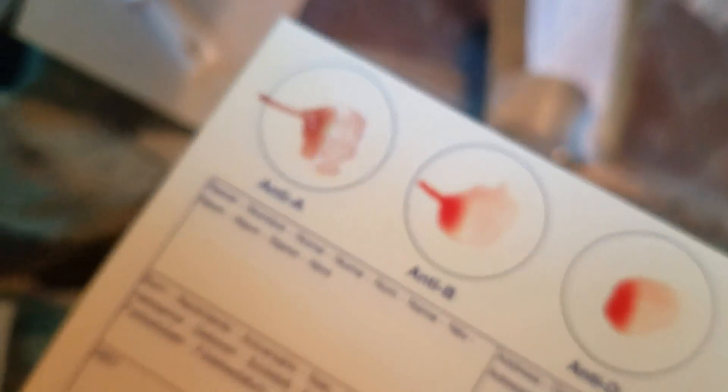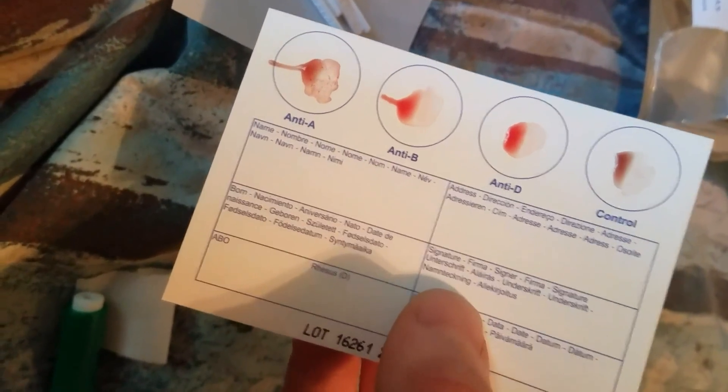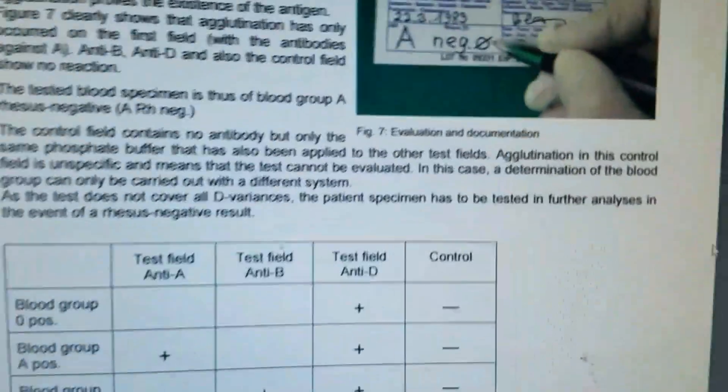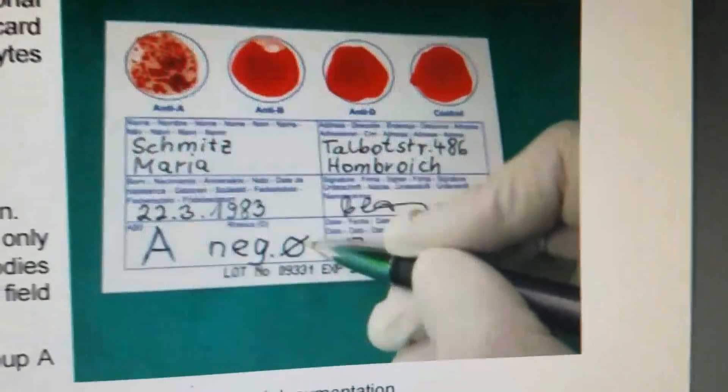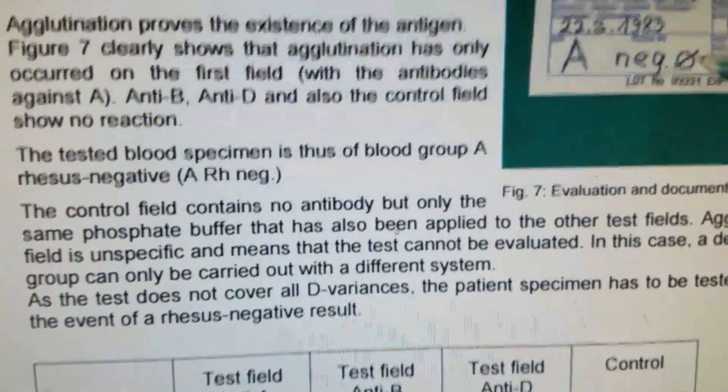It's obvious which two had a reaction. The two in the middle are just blood color, and the anti-A and control have reacted. So mine had agglutination on anti-A, none on B, none on anti-D, but the control field also had agglutination. If agglutination is on anti-A, that means I am A with Rh negative blood, so I don't have the rhesus gene.